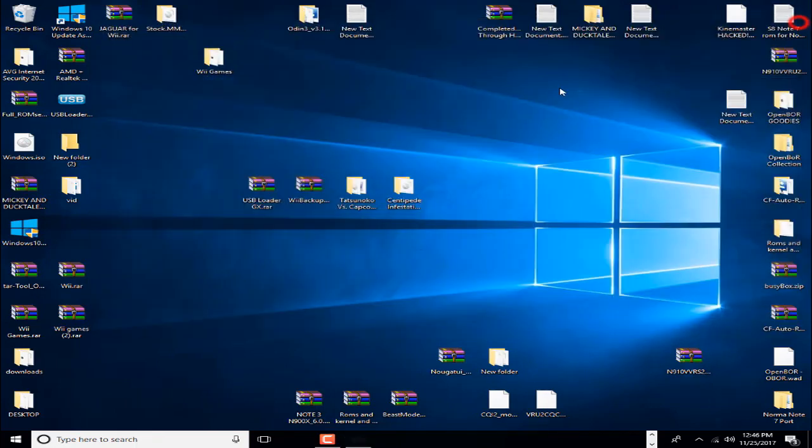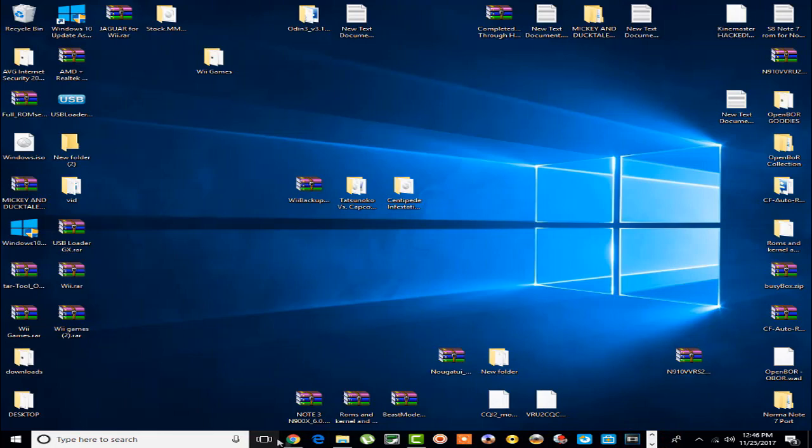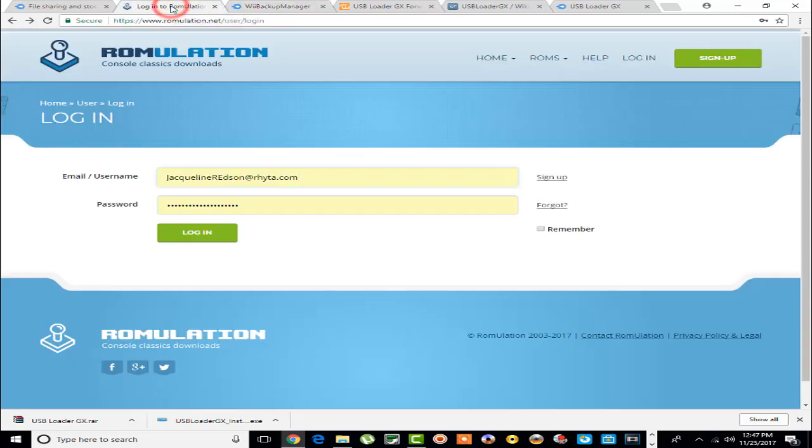That's a totally different tutorial. This tutorial is strictly about how to install games on your hard drive. Let me show you where to get all that stuff. This is a MediaFire site where I uploaded the Wii Backup Manager for you guys, so you can go ahead and download it here. All these sites will be in the description.